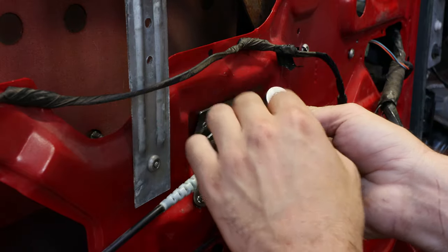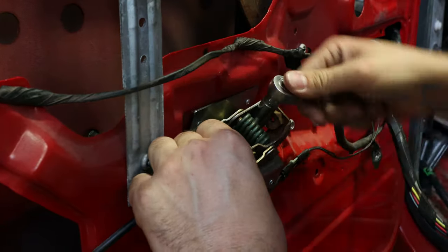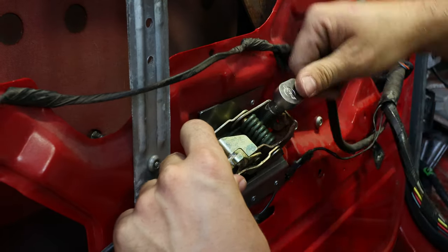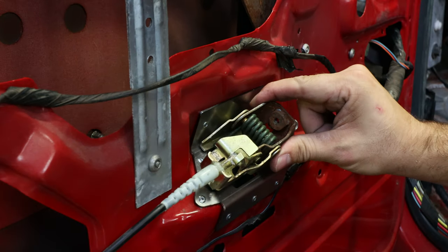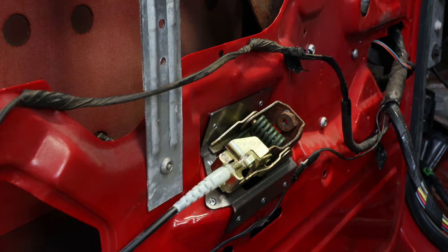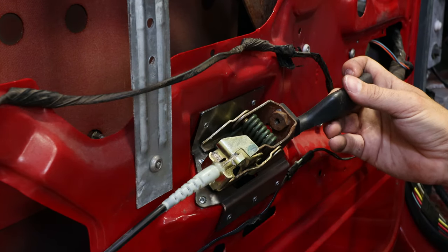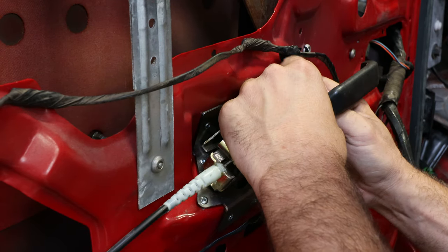On this particular truck the bolt is an 11 millimeter, though I have seen some that are 8. Now that it's mounted to the door, all we've got to do is mount the door angle back to it, just like it was from the factory. This bolt here is typically an 8, sometimes a 10 — this one here is an 8.